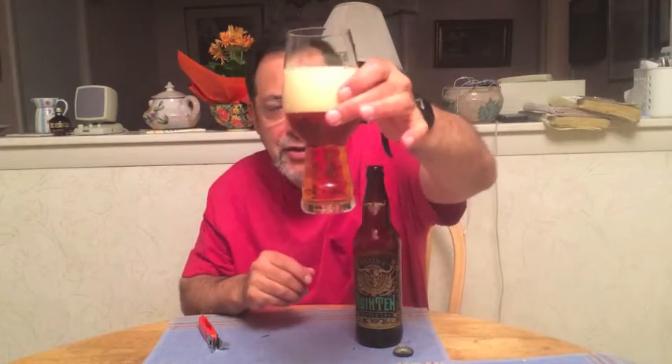Beautiful looking beer. Got a three-finger head, carbonation bubbles from the top. I can even smell the aromas with the pour.